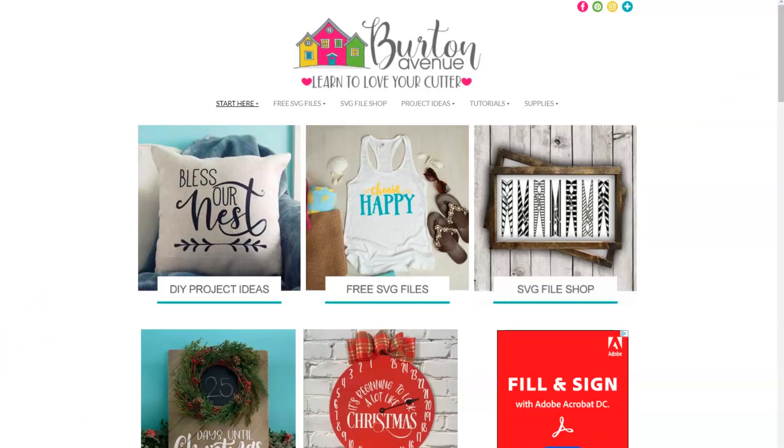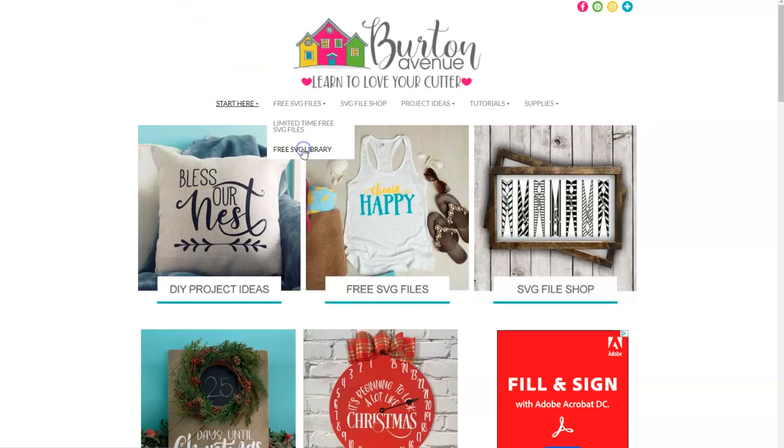The first thing we need to do is grab the SVG file for this project. You can get it for free on my blog at BurtonAvenue.com. I keep all the SVG files for the projects I make in my free SVG library — these files work with all kinds of cutting machines and they're free to everyone. Once you're on my site, click on free SVG files and then free SVG library. You will need a password to get into the library and there are instructions on the screen if you need to get one.